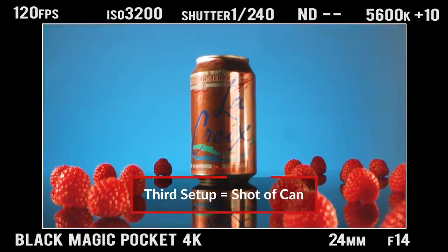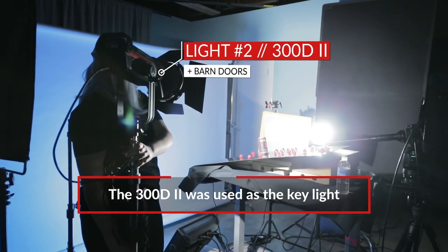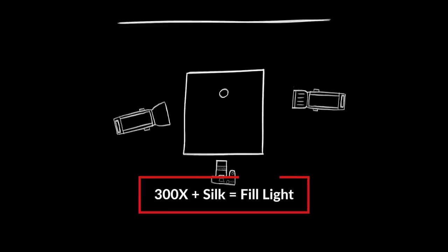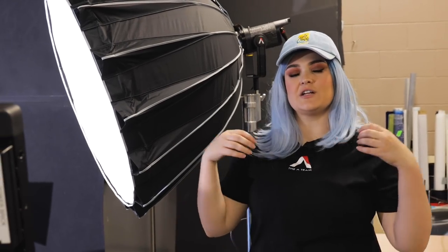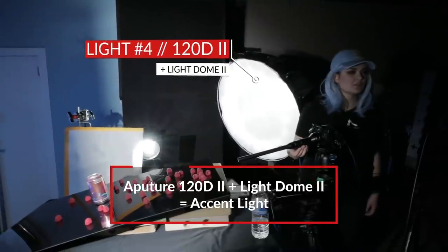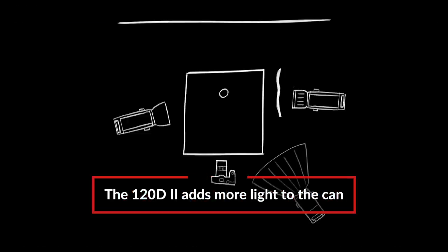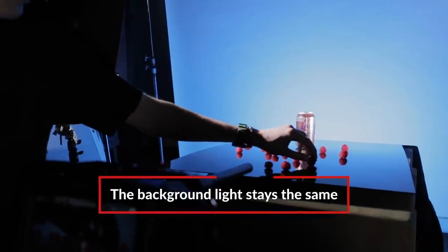Let's go to the third and final setup. Our last setup of the day is the actual La Croix can. We have the same light as before, the 300D, with the barn doors. We kept it the same for all three setups. This time, however, the 300X on this side, we have a little silk on it. Next is our key light — the thing that's really going to illuminate the logo. We have our 120D II with the Light Dome II attachment in front of it. This one is going to be our primary light that's going to just light up the whole scene and make it nice and vibrant, and of course, we kept the Nova the same in the background.